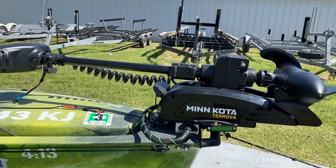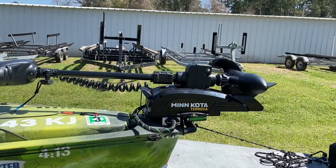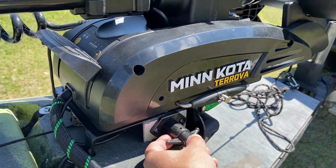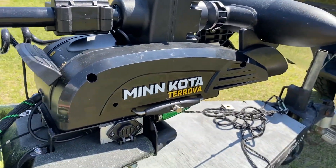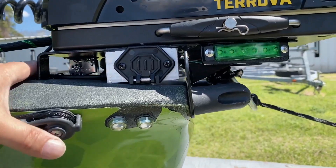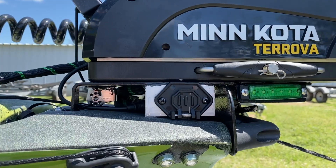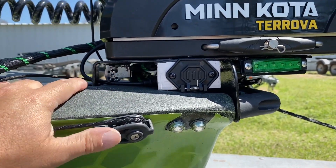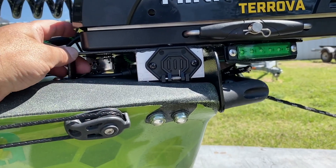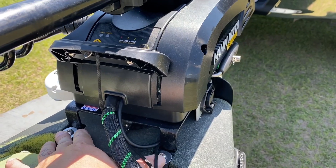It's 55 pounds of thrust and it has GPS, spot lock, all those bells and whistles you hear about on TV. I just got off the water a minute ago using it for the very first time and I am super stoked. I had to modify and build some things for this to operate the way I prefer. It's a standard mount from On The Water Innovations — they did a wonderful job making a bracket for the PA14. I did have to modify it a little bit to make it fit the molding of my kayak, a little tweaking, nothing extensive.